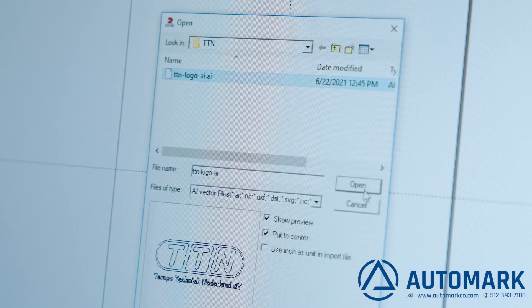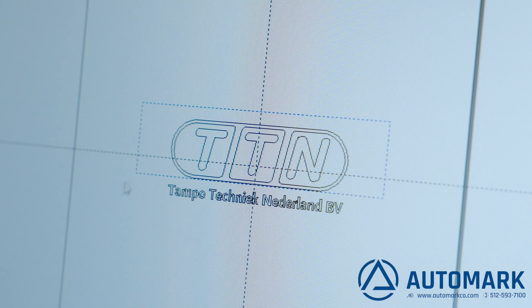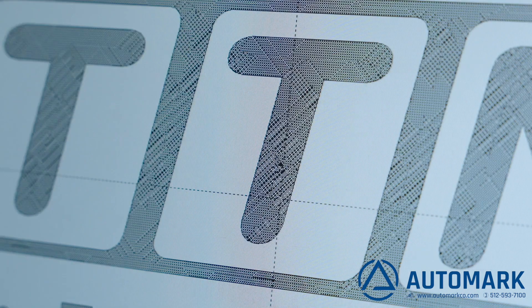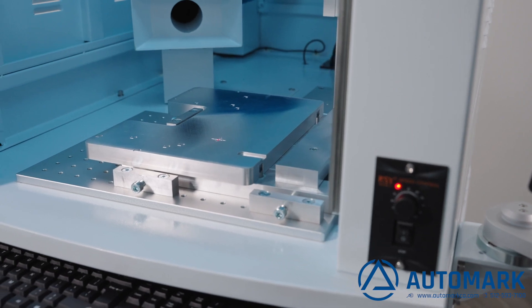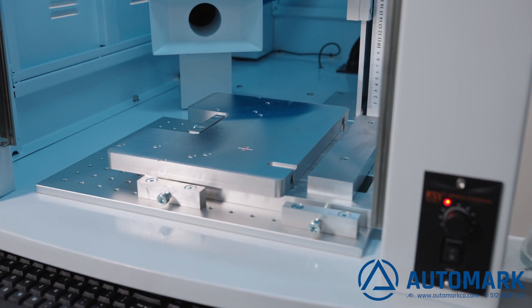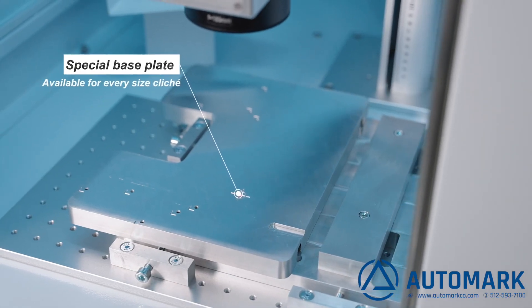Load your artwork into the software. It's very easy to change the settings for different depths and different types of logos. With the laser, you can also create a kind of raster by hatching the logo. TTN makes special base plates to register the plate into the laser machine. These base plates are available for every size cliche.